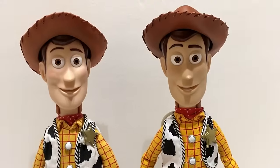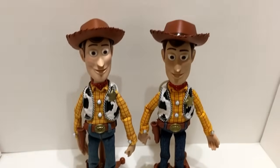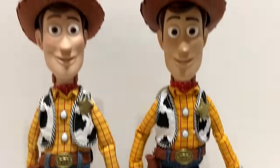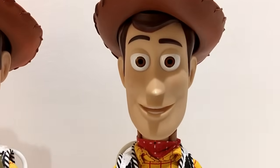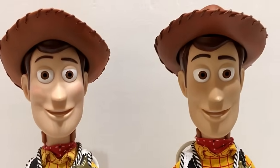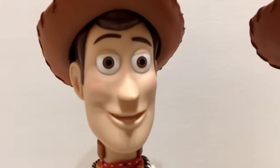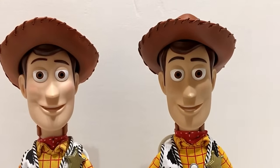Here are the Woody figures side by side. At first glance they look pretty identical — if I were passing them on a store shelf I probably wouldn't notice. But looking closely, Disney did something different. The 2009 version is on the right and the signature collection is on the left. One thing I noticed right away: Woody's face looks a little different. The 2009 version almost looks happier — his cheeks are rosy, which I think is more movie accurate. On the signature, his cheeks are not as rosy.